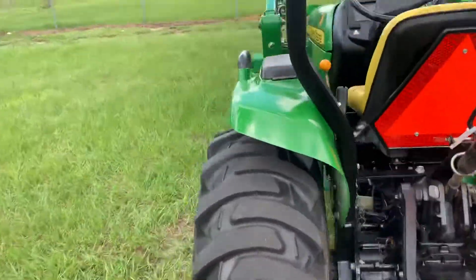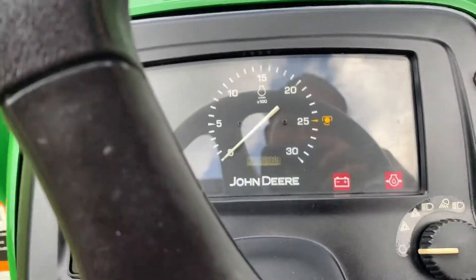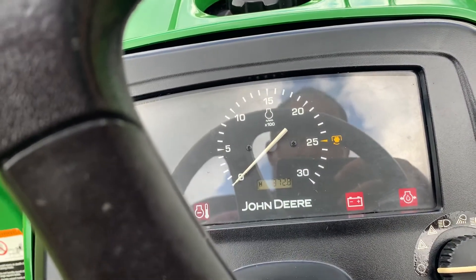This one just comes with the bucket and the forks. We have these forks in stock for sale if you need a set of forks. This particular tractor here has 372 hours.